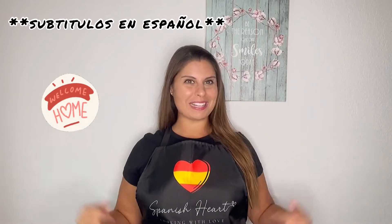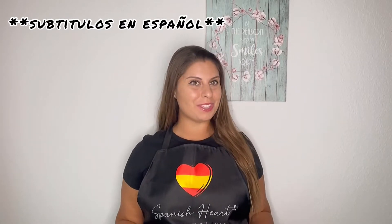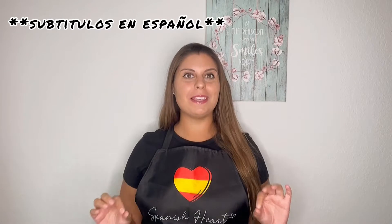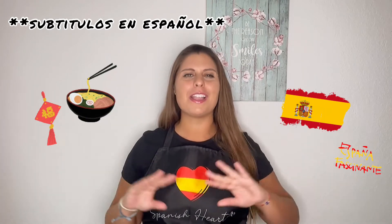Hi everyone, welcome back to Spanish Heart Cooking with Love. I am Maria from Sevilla, Spain, and I'm here to teach you some recipes with a Spanish touch. Today I'm going to teach you a recipe that is a fusion between Asian and Spanish cuisine, and you're going to love it.